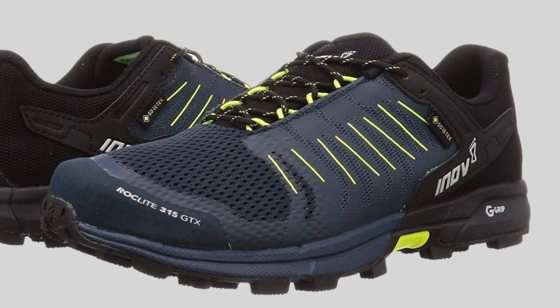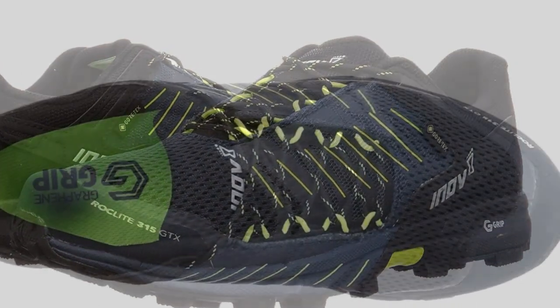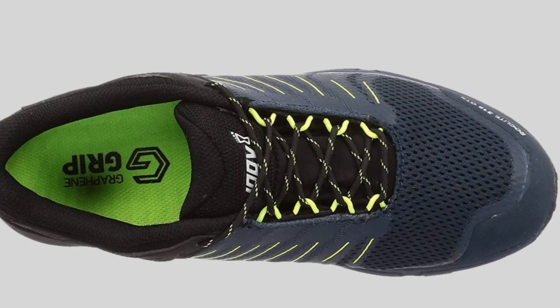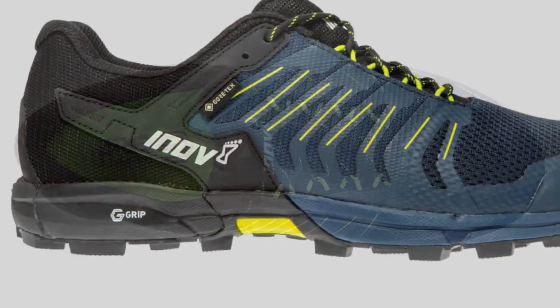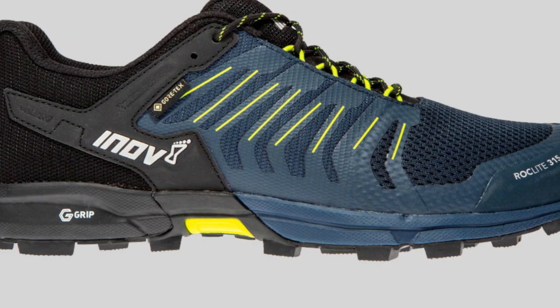This shoe sits low with only an 8mm heel-to-toe drop to provide a more natural running style. If your gait feels more energized, it's thanks to the midsole — Power Flow Foam redirects impact shock to propel you forward faster. The Roclite 315 GTX also features MetaShock, a five-pronged unit that reduces fatigue by supporting the metatarsals.